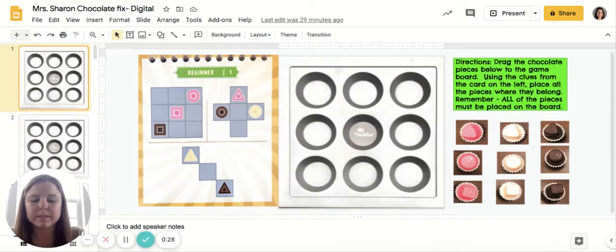You're going to have your kit physically in front of you that you can use to manipulate if you choose. After you get it how you want it, you are going to click and drag the pieces over here on the right over to where they go on the game board for that clue card. Then I'm going to be able to check them on your slides and let you know whether or not they are correct.